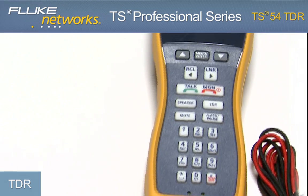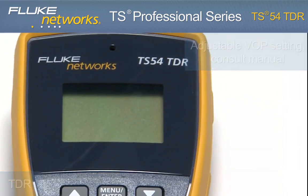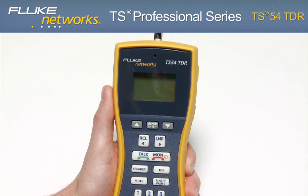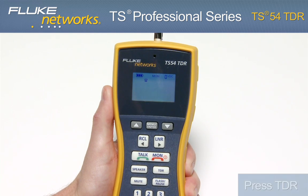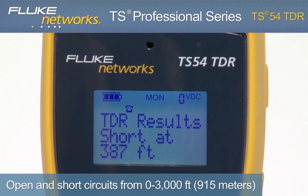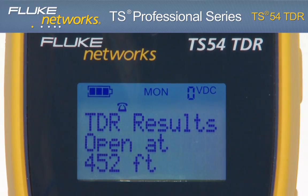Let's take a closer look at some of the features, starting with TDR — Time Domain Reflectometer. Connected to a dry line, turn on the unit by pressing the Monitor key. Press the TDR key. In seconds, the TS-54 TDR provides the distance to the nearest open or short on cables up to 3,000 feet or 915 meters. The results for an open or short are shown on the LCD.